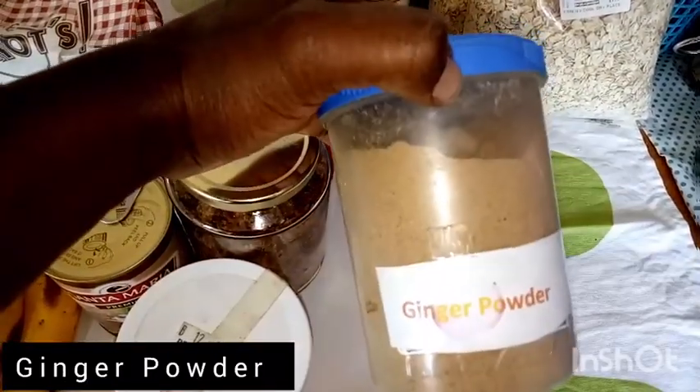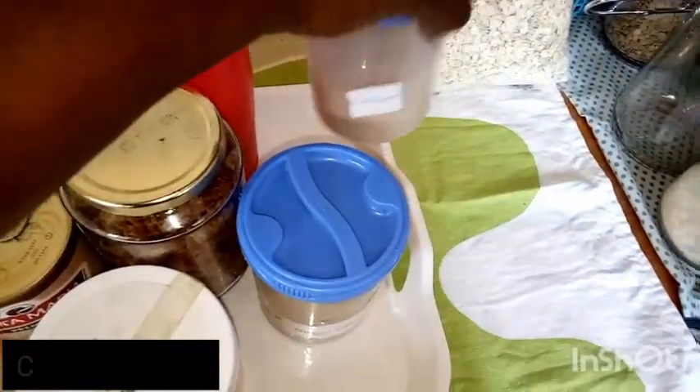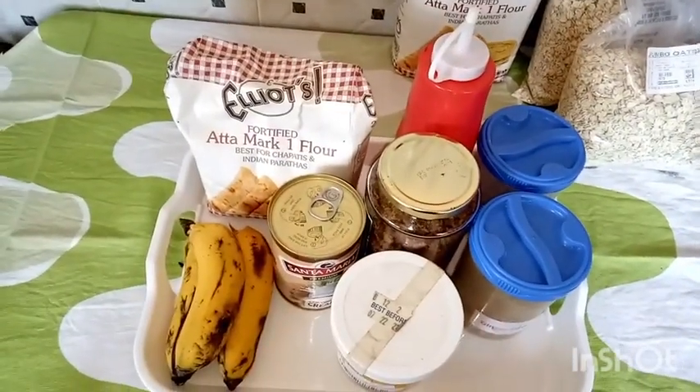For our optional ingredients we have ginger powder and cardamom. The oil is also optional — you don't have to use it. So those are our only ingredients.